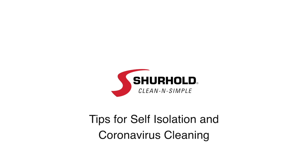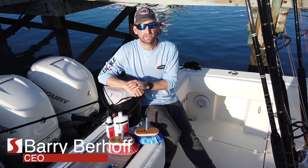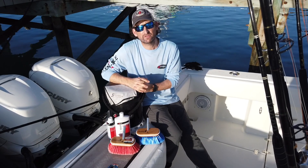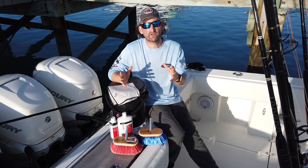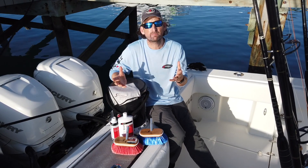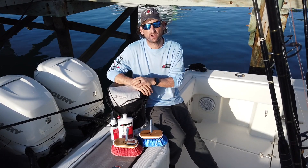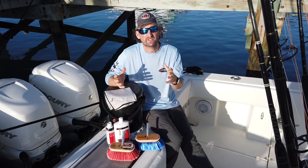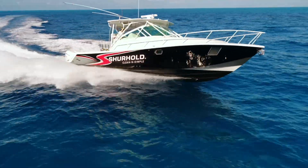Hey guys, Barry Berhoff with Sure Hold here with you again. Today's tip and trick has to do with what's going on in the country right now with the coronavirus — a lot of things being shut down and people being asked to self-isolate. We took this opportunity, with the kids out of school, to self-quarantine by using the boat more, because this keeps us away from lots of people but gives us activity so we're not cooped up in the house. We want to share how to keep the boat clean and safe for your family during this time.